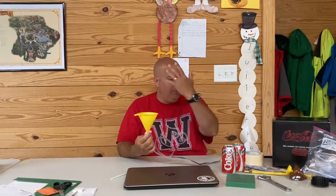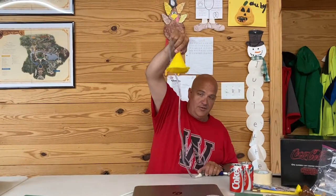So why, when I'm trying to blow this out of the funnel — the air's going straight in the bottom of the funnel — will the ball not come out? When I let off the air, it falls right out.